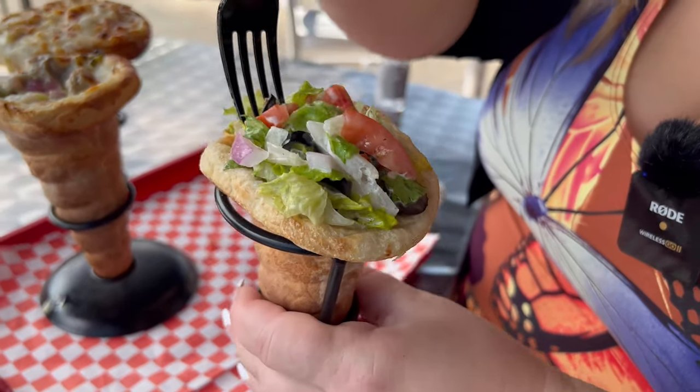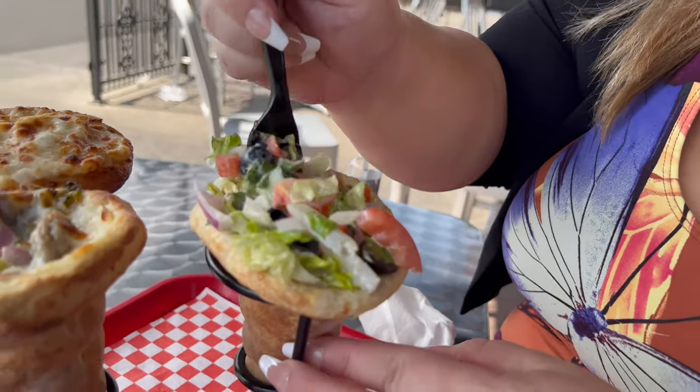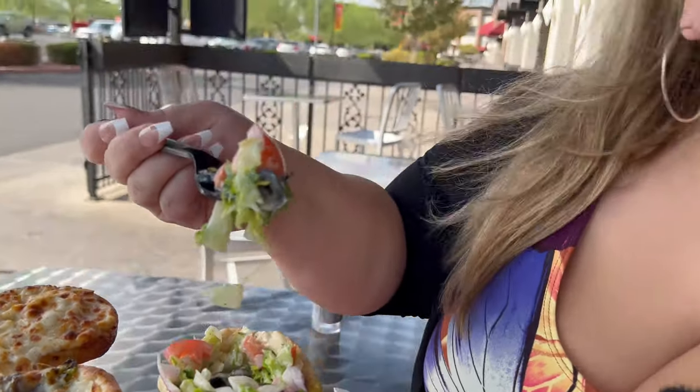I've never had a salad in a cone before, so let's see how this is. Hold over here because I might spill something. It looks like the ranch dressing is inside — they mixed it all together and then stuffed it in the cone.